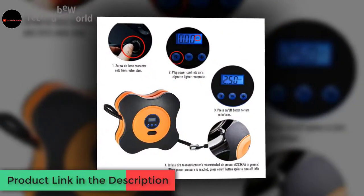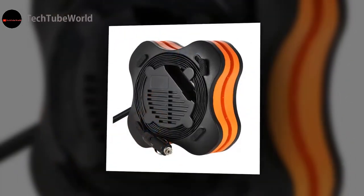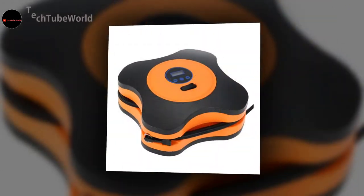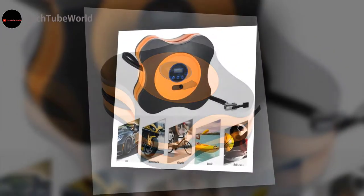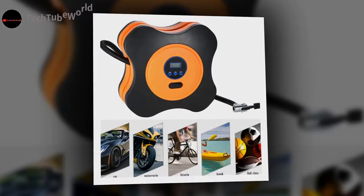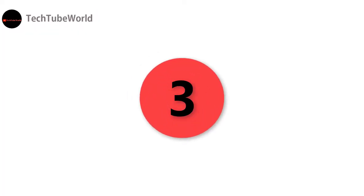Auto off function — the tire inflator will automatically turn off once the set pressure has been achieved. Once turned on, the bright LED light display is lit, which is convenient for night vision. Built-in fuse for more secure and safe use. Up to 2.8 meters of 12V car power cord.